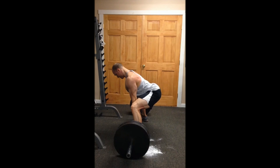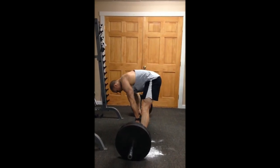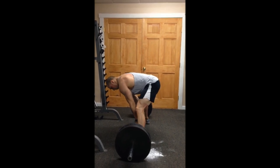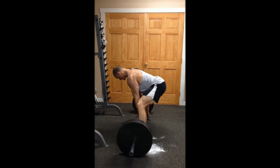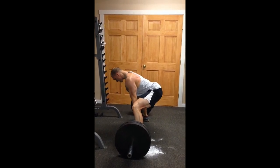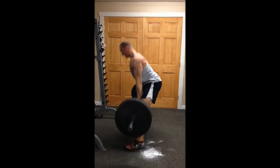Hey guys, Coach Royce here. Today I just wanted to go over a couple of the key points in the deadlift. I'm performing a sumo deadlift here, but in general, the points I'm going to highlight can be applied to both conventional and sumo deadlifts. Everyone's deadlift is going to look a little different based on height, limb length, and flexibility.